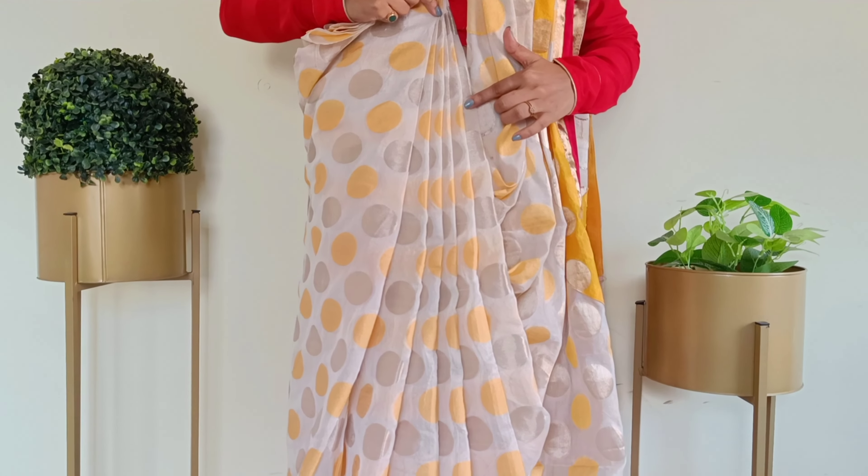I hope you loved my today's sari draping and sari styling, and I really hope I made justice to your precious time. If you are new to my channel, please do subscribe and hit the bell button so that you don't miss any new video notifications. Please like this video if you found it useful — it takes one second. You can also share your views if you want, and don't forget to share this with your friends. I will be back with another video soon. Tattak goodbye, thanks for watching.